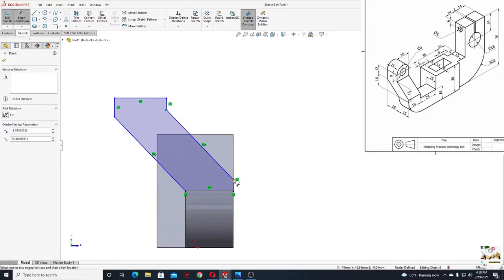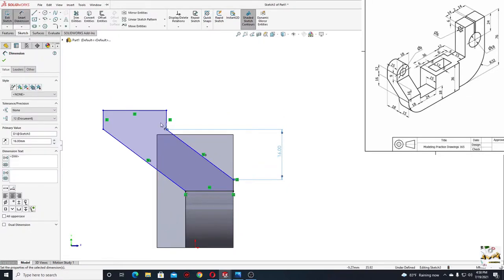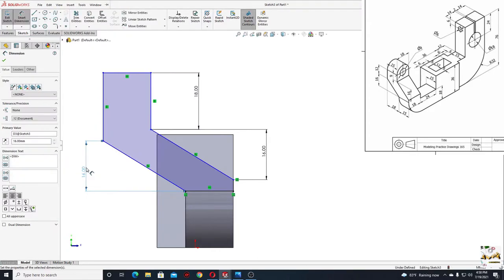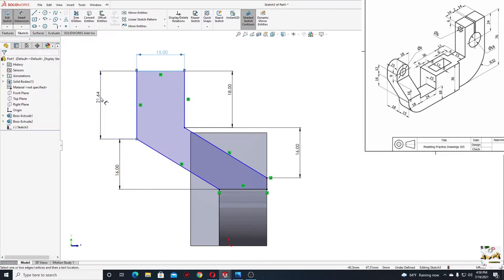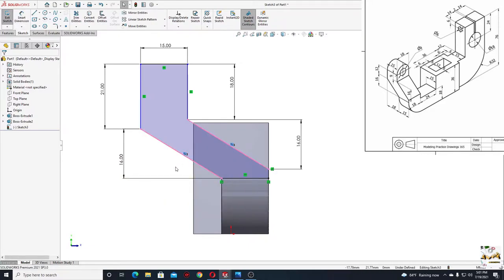And now with smart dimension we'll have to define this sketch. First from this point to this point, here will be 16 millimeters. And then this line here will have 9 plus 9, 18 millimeters. And then from this point to this point, here will also be 16 millimeters. This line here will have 15. And now from this point to this line, here will be 21. And with smart dimension we'll give a dimension from this line to this point, and here will be 18 millimeters.